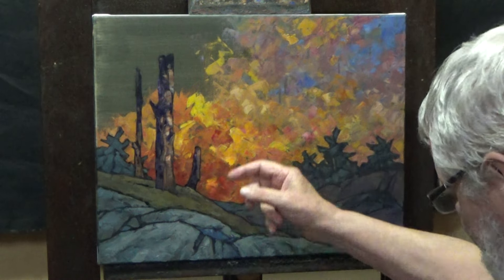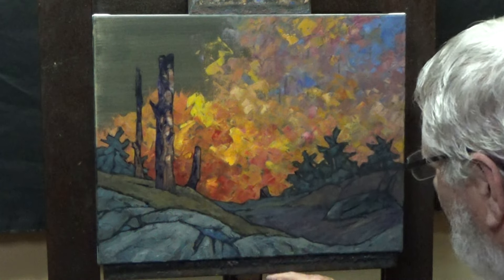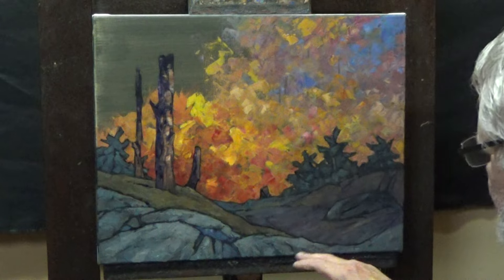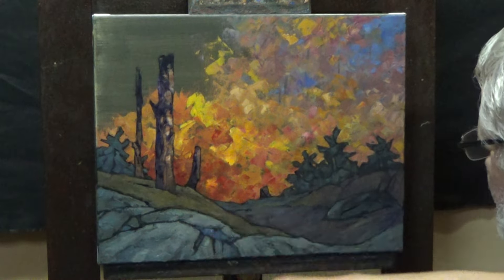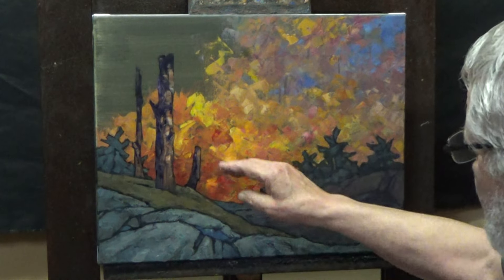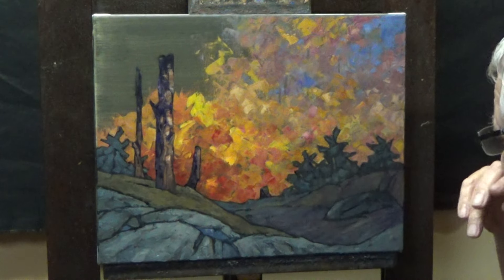I've used ultramarine blue, cobalt blue, and raw umber — mostly almost exclusively — and a bit of white of course. On these rocks it's just bedrock, maybe a little shot of grassy area here, a bit of a swale as we go over this ridge and down into a ravine behind it, or maybe we stop there and there's no path that carries on beyond it.